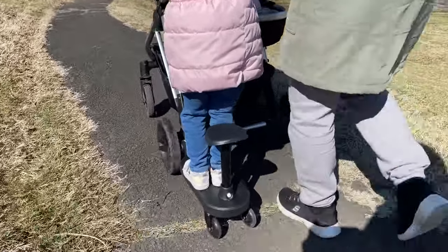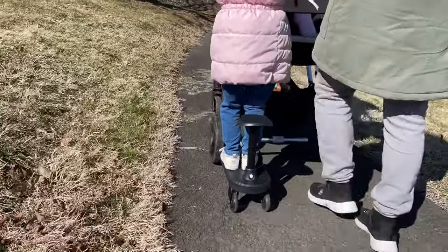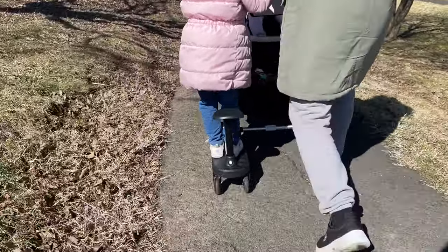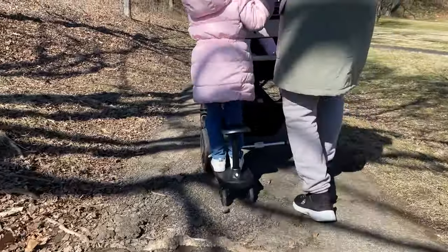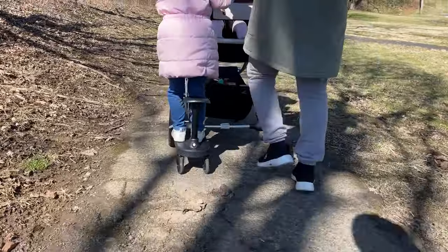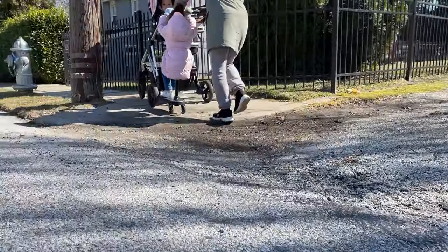I really love that she has the option to sit or stand, and the little seat that it comes with is so easy to remove and throw into the basket when not needed. My biggest concern with the riding board was how Alani was going to do with balancing — she's never been on a scooter before and the riding board kind of reminds me of one. But it is such a smooth ride; the board takes turns and handles bumps really well, and Alani had no issues balancing.